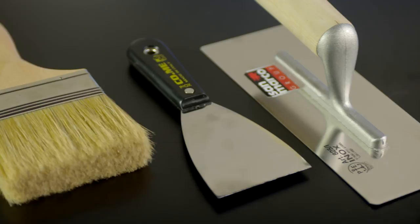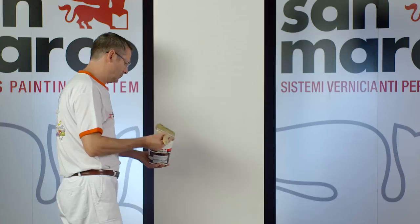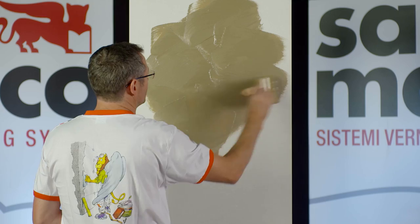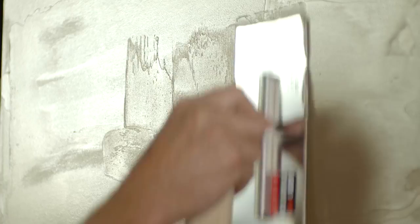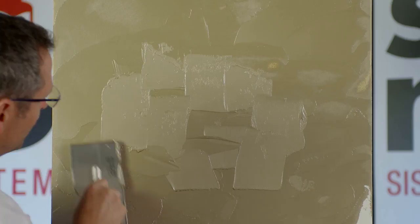Spread a coat of Marco Polo Luxury shade 0921 with a brush evenly. Spread the product with a stainless steel trowel when still wet. Before drying, brush up on the palm of the trowel horizontally and vertically.